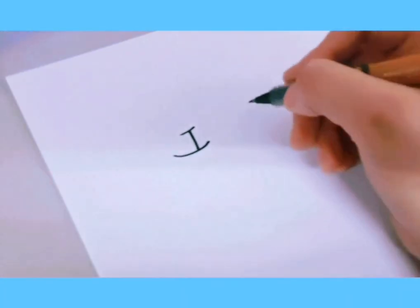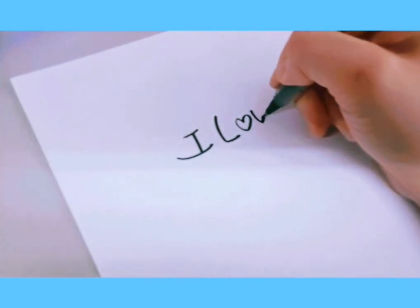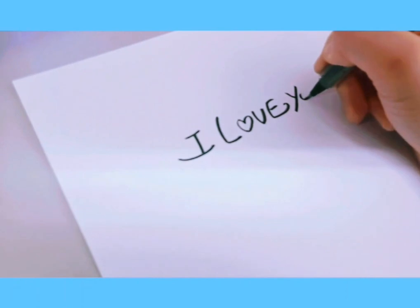Now we're going to practice writing short sentences with what we learned. We'll start with the cute type. Write 'I love you' — remember the heart for the O, and make the letters bigger. I love you.